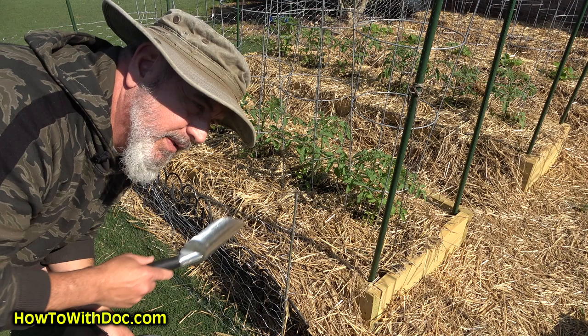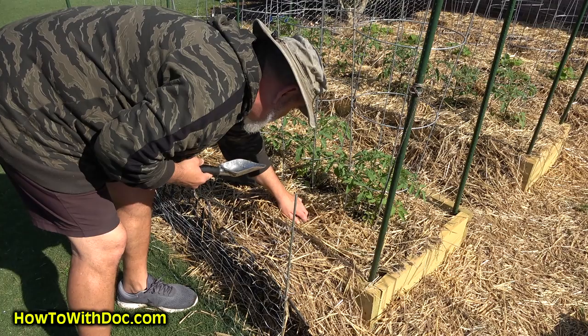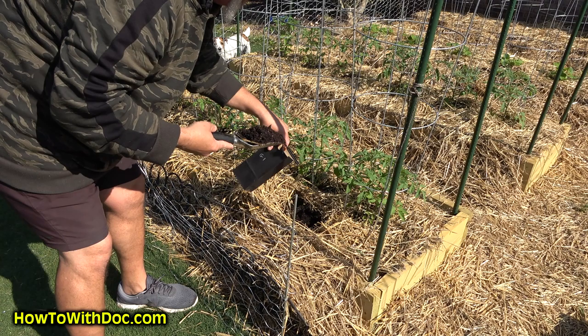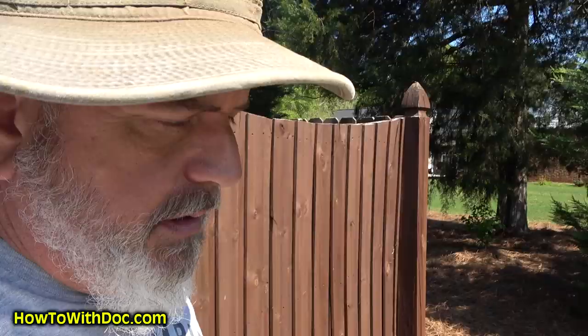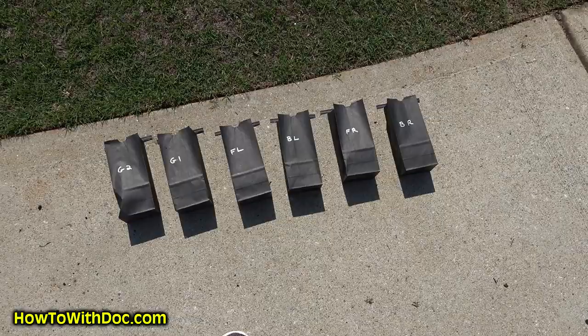If you haven't watched the garden video on how we made this amazing soil, watch that. I'm going to pull a sample from right about where my plants are — this is the front G1 sample. All those soil samples are done now. Since I'm using these black bags, I figured I'd accelerate the drying process using sunlight. I just spread them out, put them on their side, and let them sit in the sun for half a day so they should be dry.